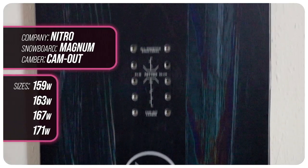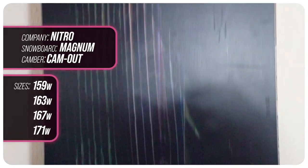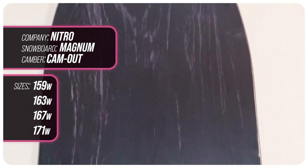This board is available in 159 wide, 163 wide, 167 wide, and 171 wide.